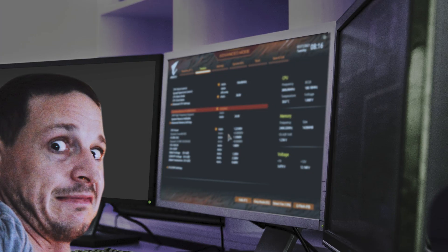Overclocking can be scary if you don't know what you're doing. Luckily, there are resources in place today to help, especially when it comes to memory. This is DIY in 5.